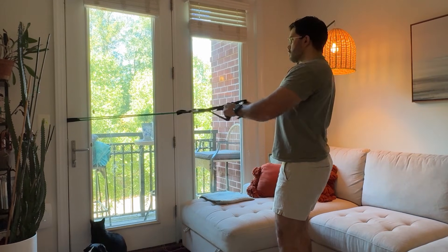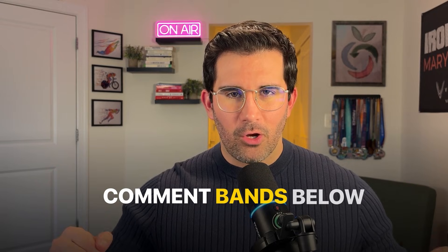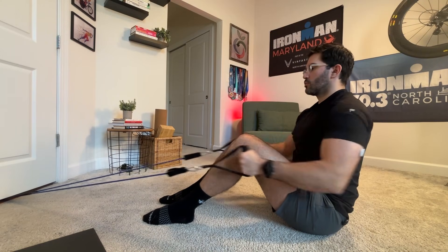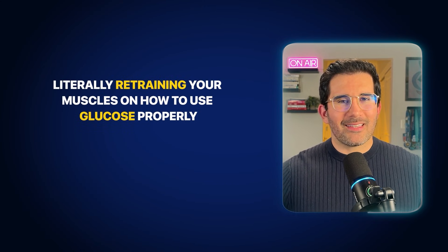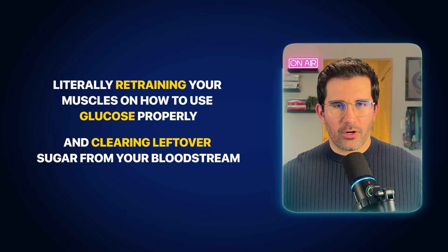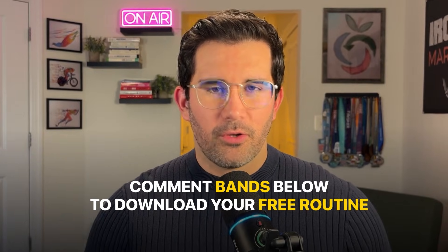Don't worry if you're just starting — body weight or resistance bands are more than enough. The trick is to not go longer than 3 days without training. That's when the insulin-sensitizing effects of exercise start to fade. Think of resistance training as your metabolic reset button that you need to press every other day. Every workout is literally retraining your muscles on how to use glucose properly and clearing leftover sugar from your bloodstream. Comment 'bands' below and I'll send you my free resistance bands routine.